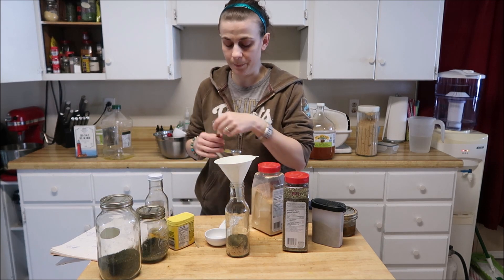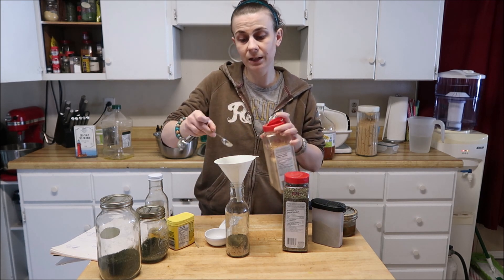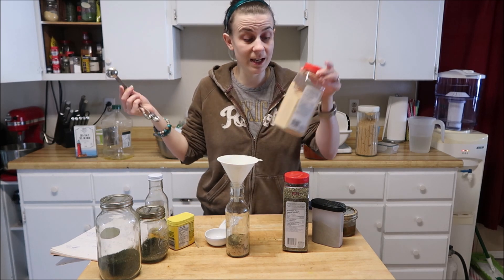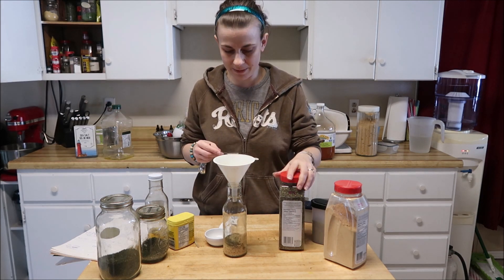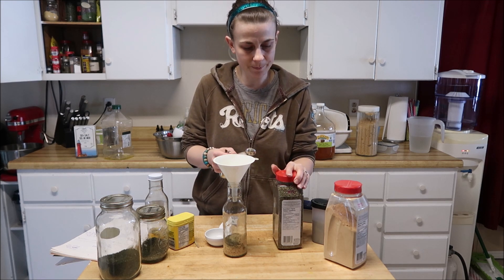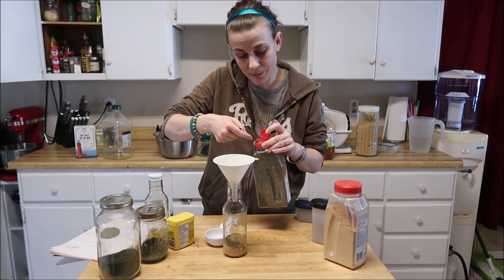We want one teaspoon of ginger. I know people are going to ask if they can leave it out — if you make it, it's yours. Put in what you want and take out what you don't want. And also half a teaspoon of basil — I almost missed the basil! Store-bought basil; I found it in my pantry and I'm trying to get it used up.